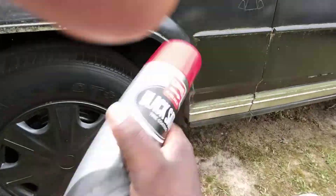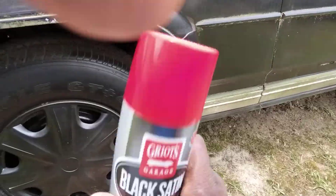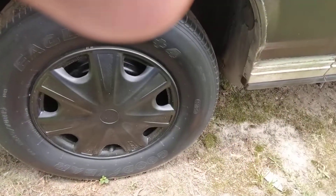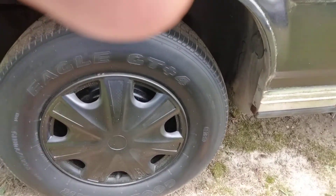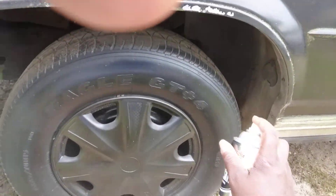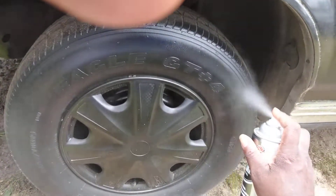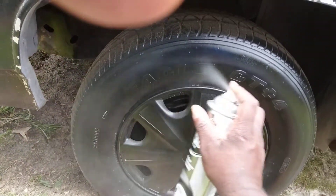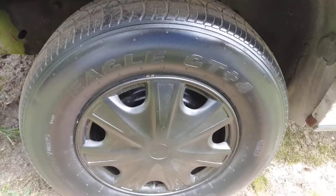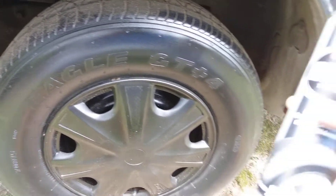Alright, shake it up a little bit. Let's spray it up here. You can see how it looks once you spray it up there — it's kind of glossy.